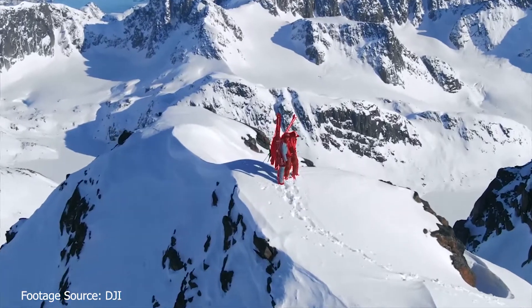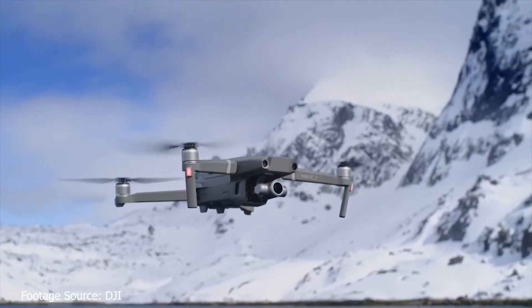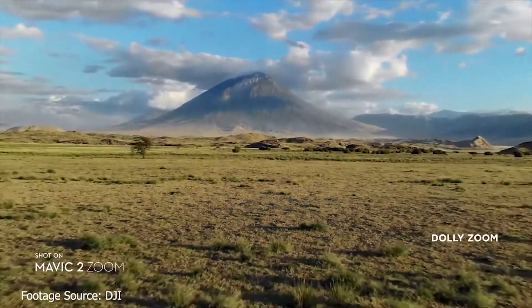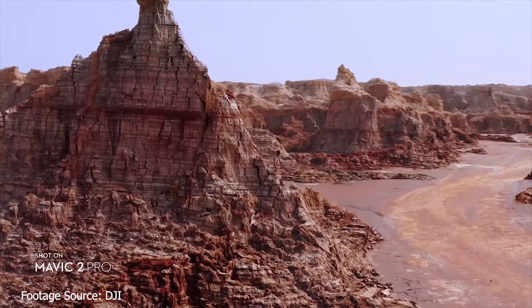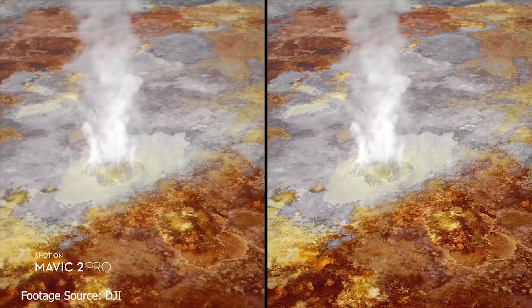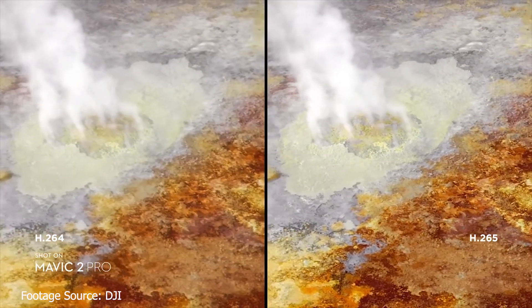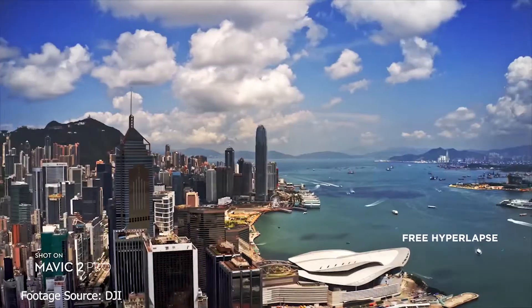They have a maximum flight time of 31 minutes, so in normal usage we should see anywhere from 25 to 30 minutes of flight time. The new operating temperatures range from negative 10 degrees Celsius to 40 degrees Celsius. It uses OcuSync 2.0, switching between 2.4 and 5.8 gigahertz to give you video transmission at 1080p 30 frames per second.